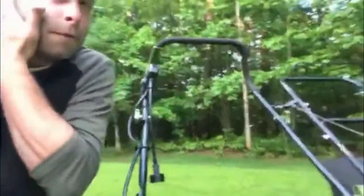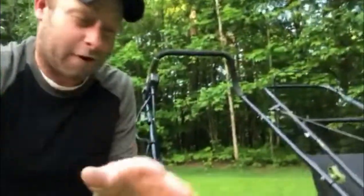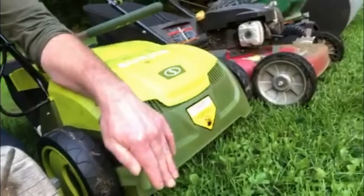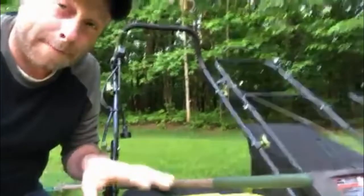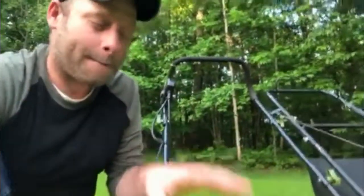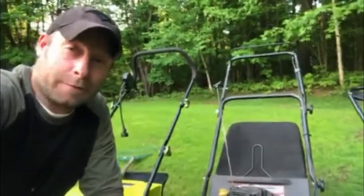The next tool I used was the Sun Joe with the dethatcher setting on it to tear up everything I could. I set it to the deepest setting possible, which is extremely easy — just pull up the little lever and push it in. This tool works amazing for the DIYer, the homeowner that wants to have a nice lawn. Buy one of these.